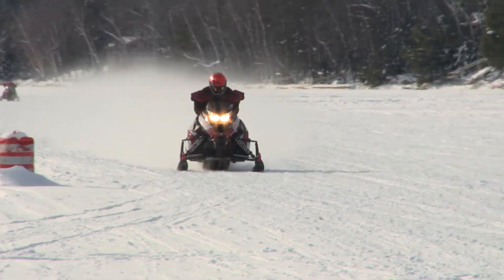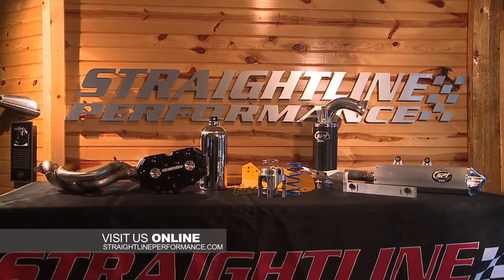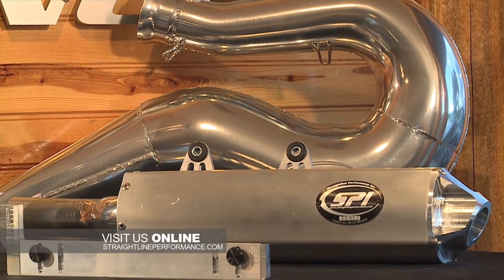Straight Line Performance not only builds clutch kits like you've been watching on the show, but we also do exhaust, intake, chassis, ergonomics — tons of products for all the manufacturers. Definitely check us out online at straightlineperformance.com.